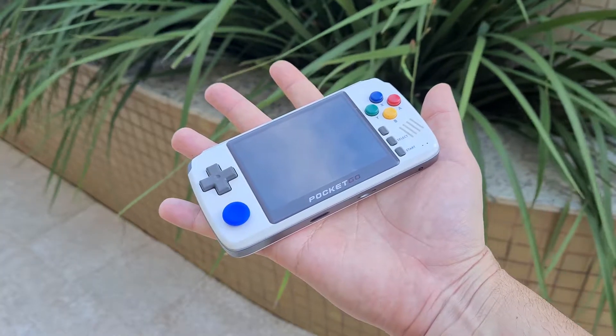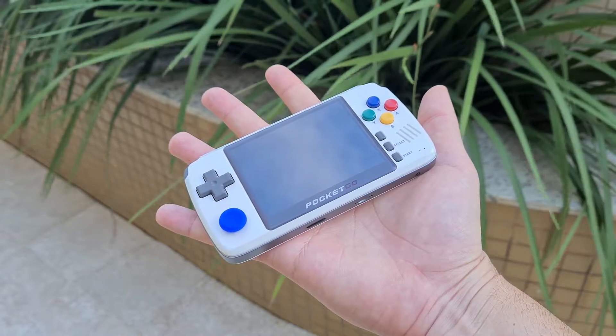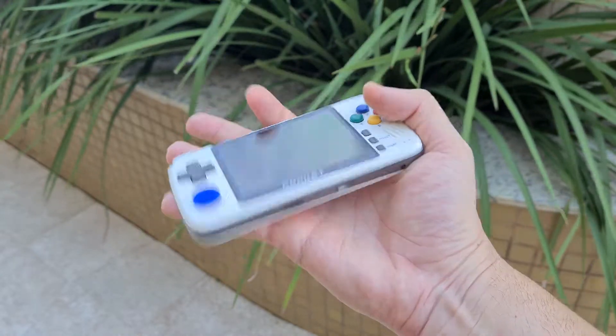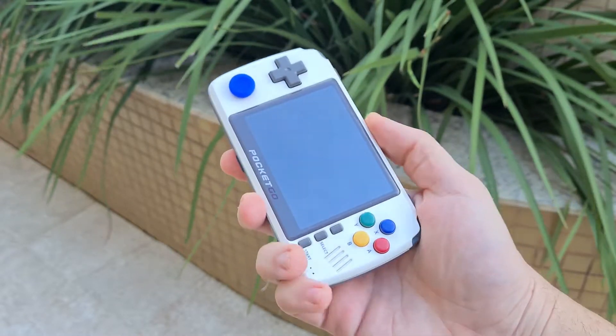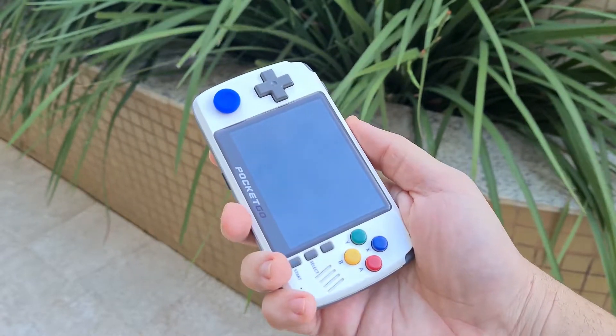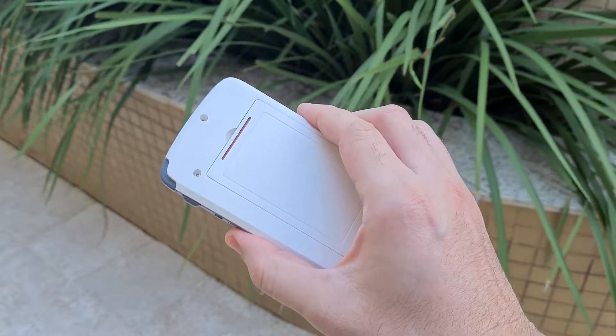Why that name — New Pocket Go version 2? It's because there's the first Pocket Go, a smaller and simpler device, then the New Pocket Go came out, and then the New Pocket Go V2 brought some advances.